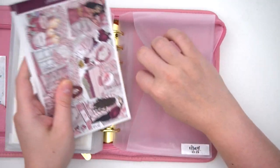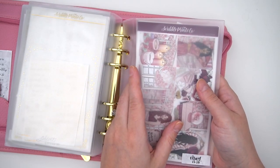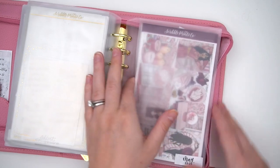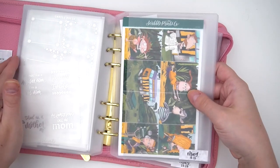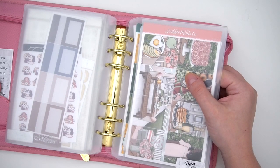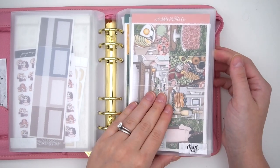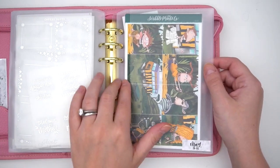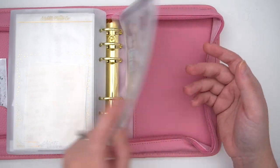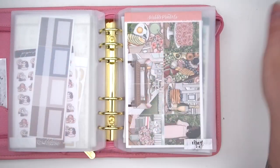That's everything! I honestly wish I had the whole year done because I'm in the mood to chat about kits. So that's the May kit lineup — we have Brunch with silver, Eliza with gold, Always with gold, and Love Potion with Champagne Lights. That's everything and I'll talk to y'all in my next video, bye!